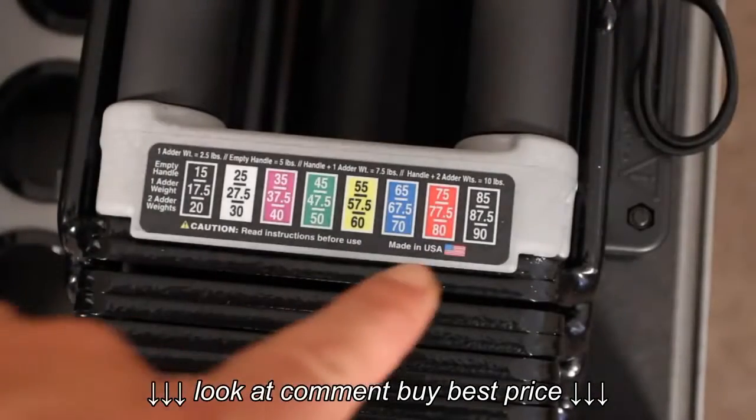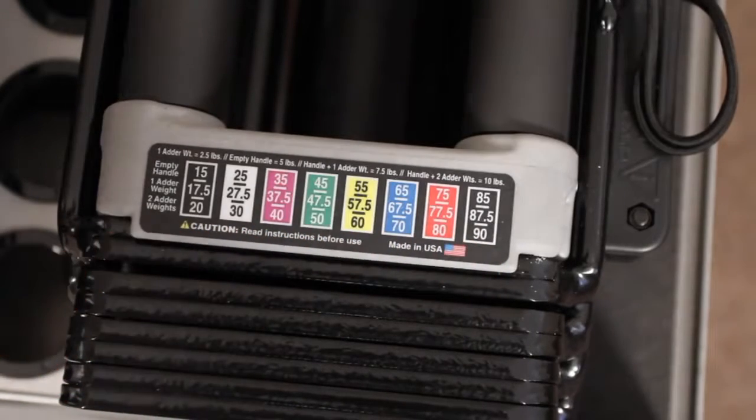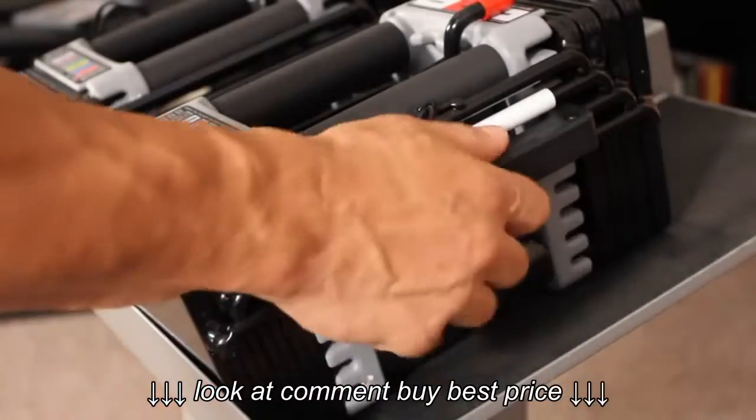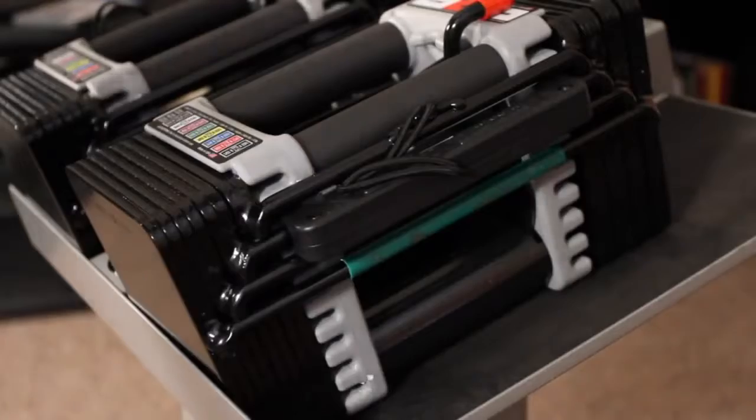A color-coded, easy-reference weight chart on the handles lets you know exactly what weight you're selecting. Weight changes take just seconds by using a selector pin, much like a weight stack machine at a gym.